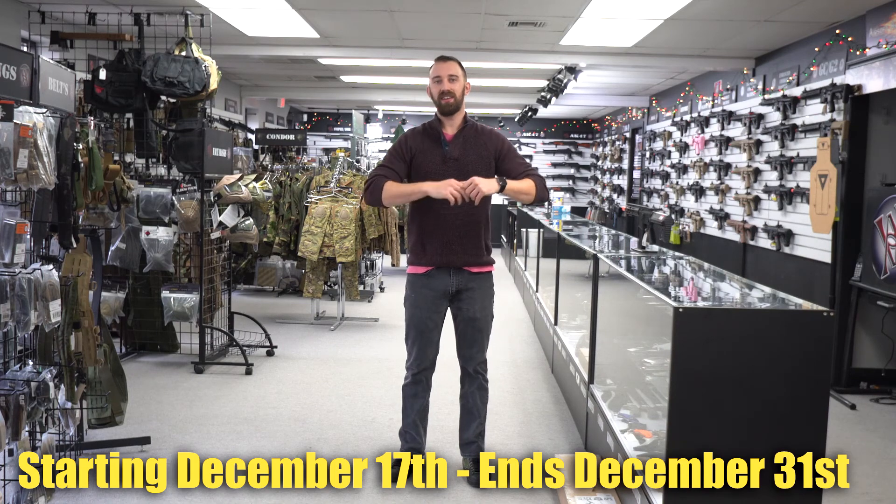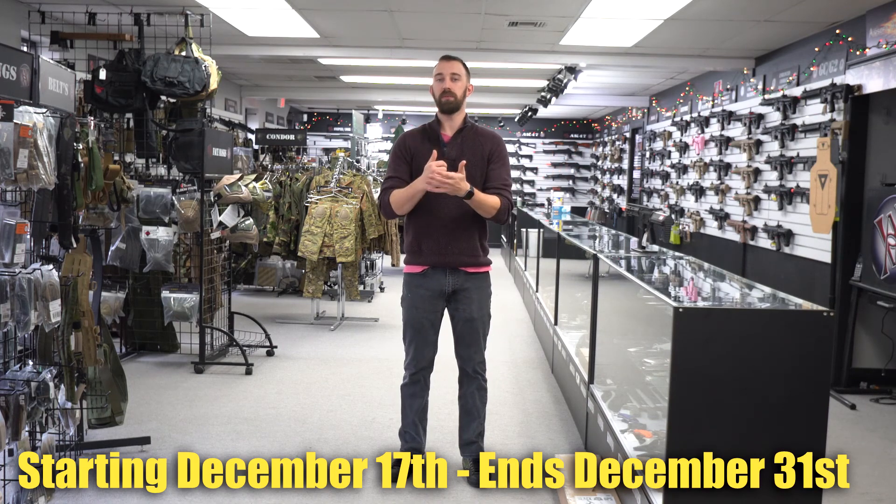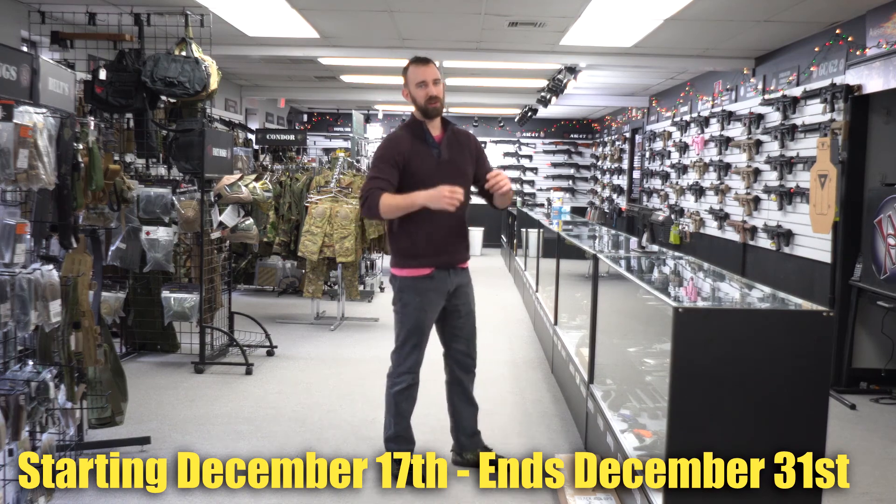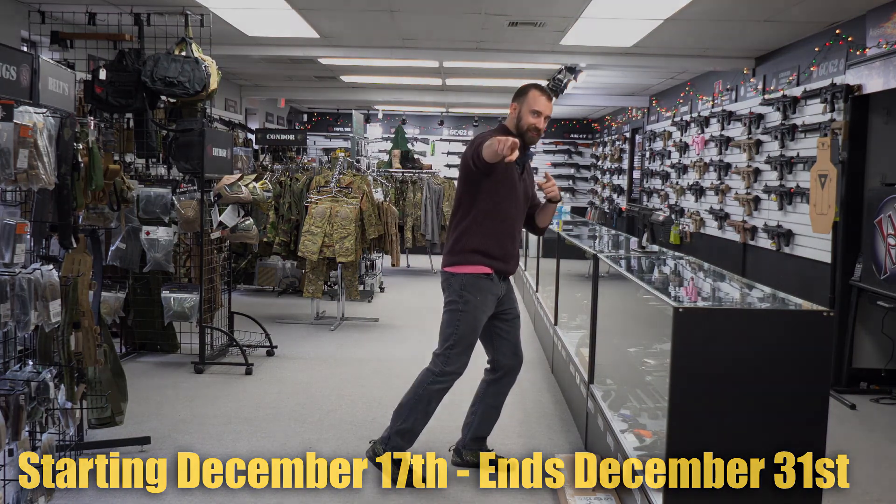So today is the 17th. We have a selection of items going on sale for the holidays. Swing on by to the Airsoft Headquarters Superstore, check those out for yourself, and we'll see you here.